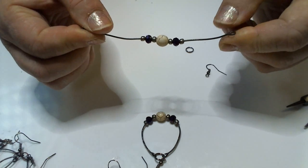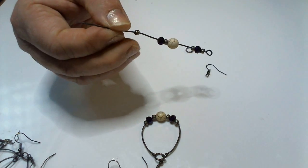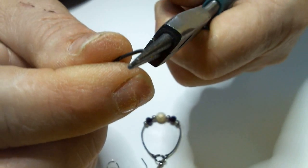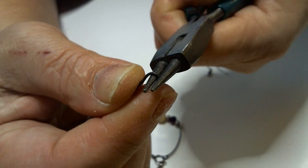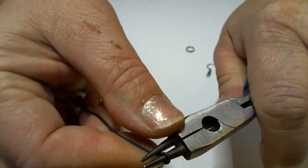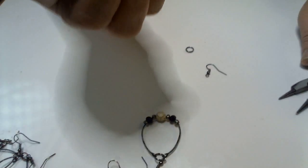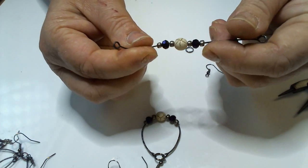All the beads are on there. Now what I need to do is put a loop in this other end to close it off, so I have another circle on the other end. I'm going to do the same thing I did before — put the pliers in as close as I can to the edge and start turning it. I move it up and turn it the rest of the way until it touches the metal, then come around and bend it back the other way a little bit. Then I squash it down a little bit and make sure it's even.